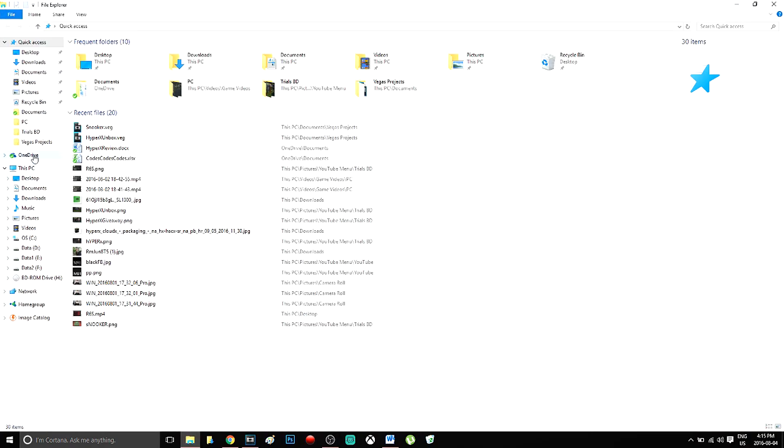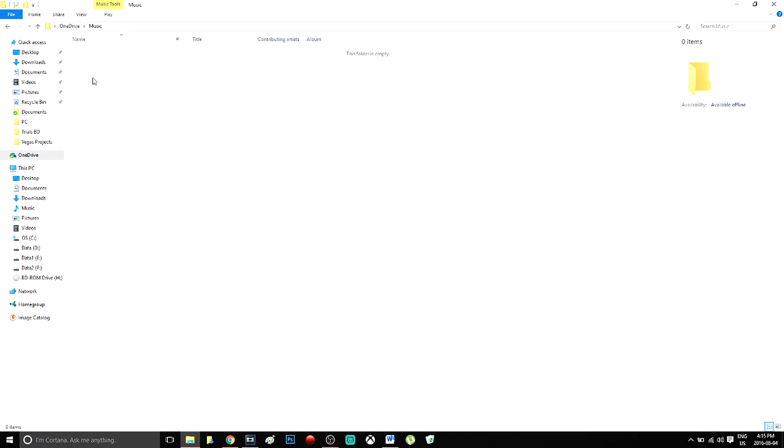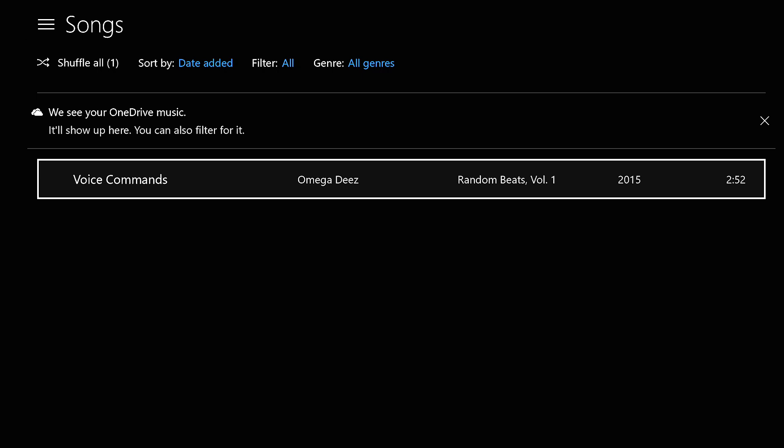Setup here is pretty simple. All you'll want to do is drag and drop all of your music into the OneDrive folder on your computer and make sure it's under the music tab. Groove Music should automatically sync the next time you log in, but if it doesn't, you'll have to manually trigger it.